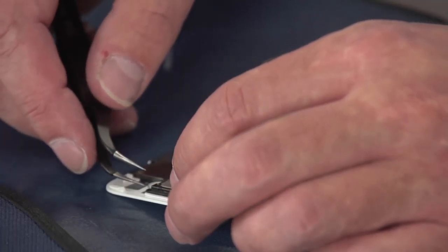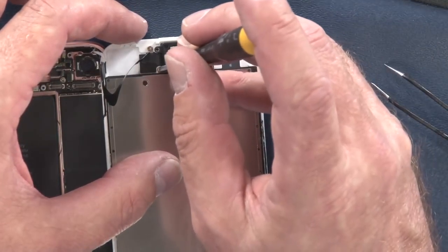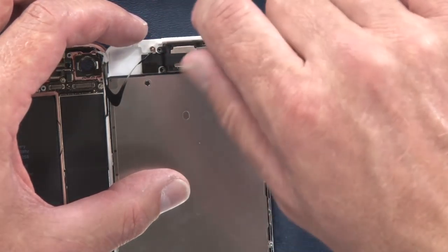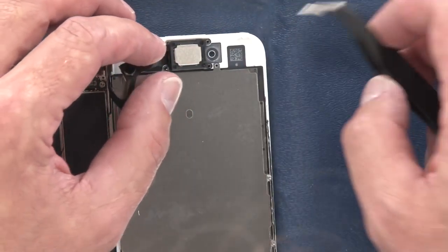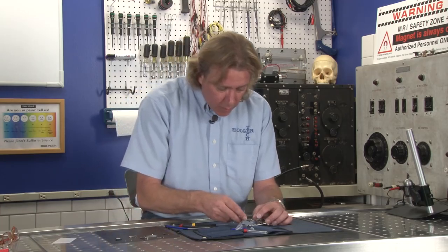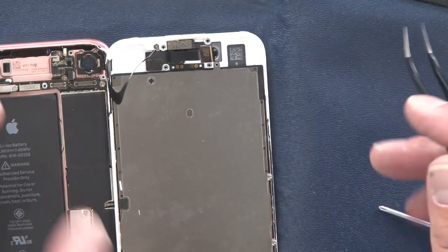I'm going to first remove the bracket for the ear speaker. We have two screws in the ear speaker now — that wasn't the case before. If you ever choose to replace the screen in the future you will generally need to replace the home button as well as the flex cable along the top, which has your proximity sensor and everything else located in it.